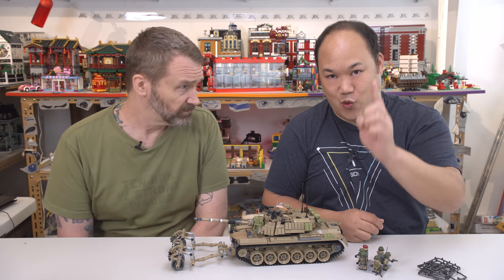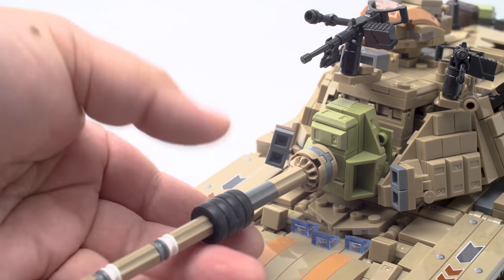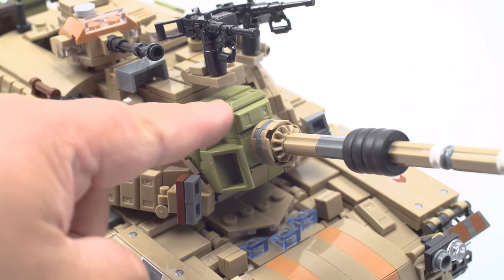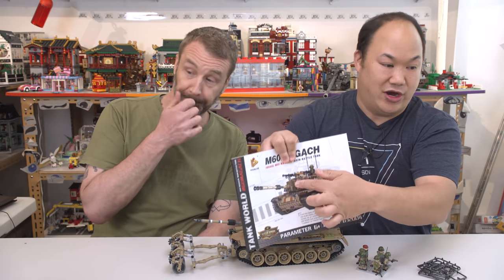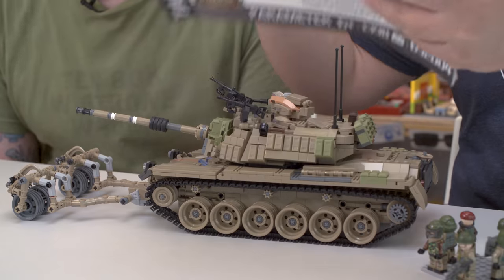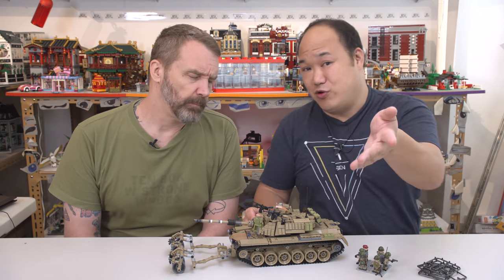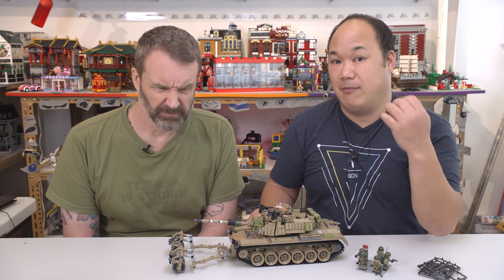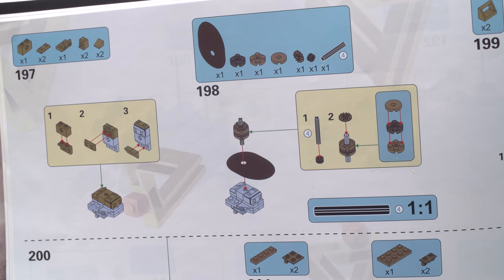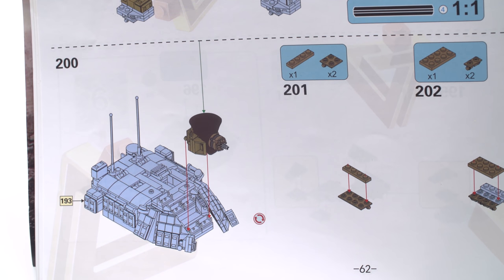I'm missing one piece — I don't know if I just misplaced it or threw it away by accident. It does have a cloth material, kind of like the other tank, but the cloth material actually covers here in the front. You can see it better in the manual right there. I don't know if I threw it away because it's not a brick. If you do order from us, we can actually get missing parts most of the time. It's probably just intended as a dust shroud to keep sand and dust out of what I'm assuming is part of the targeting system.